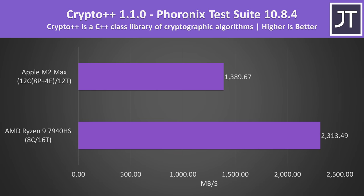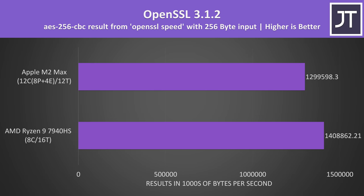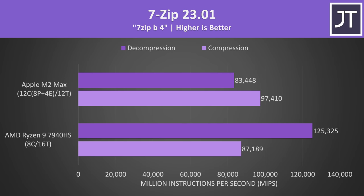AMD is looking better if we move over into cryptography — the difference was smaller in OpenSSL, but still a win for the 7940HS. AMD was also better in terms of decompression, however Apple was ahead when it came to compression in the 7-Zip benchmark.